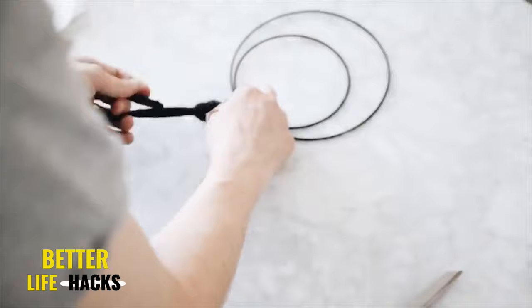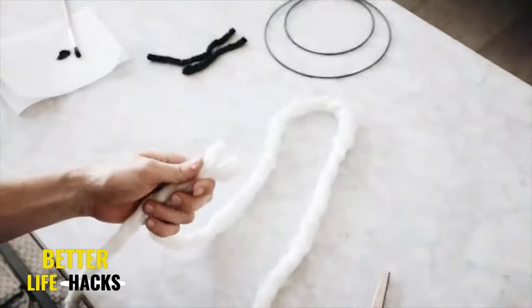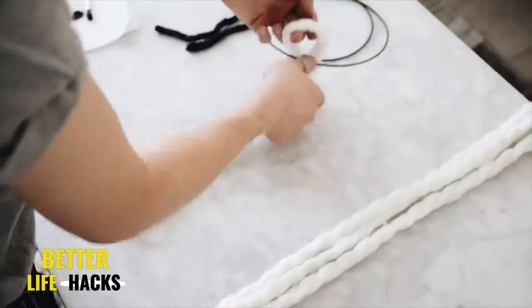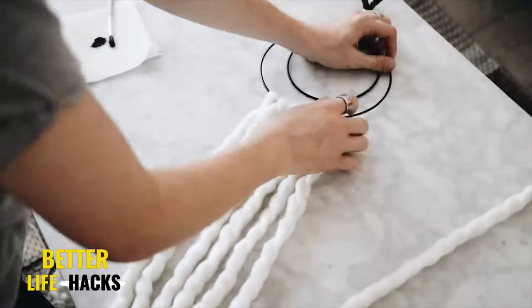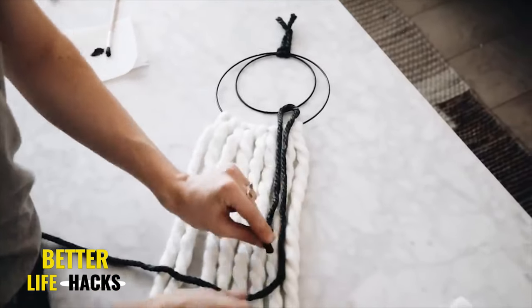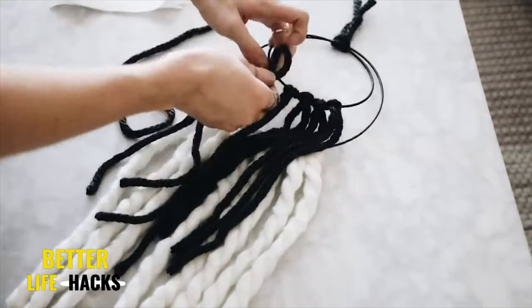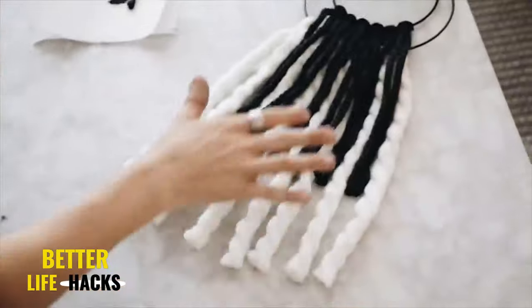I did a little lark's head knot of gray yarn at the top with a little loop for hanging on a nail. The next step is very simple: cut a couple pieces of yarn to about a yard in length, fold in half, and loop onto the larger of the two rings. It's a repetitive process of just looping yarn onto each ring, letting it cascade and waterfall to create a layered wall hanging. I made a blunt cut at the end for a cleaner look, then applied gray yarn to the smaller ring the same way, looped it on, layered it up, and that finishes the wall hanging.